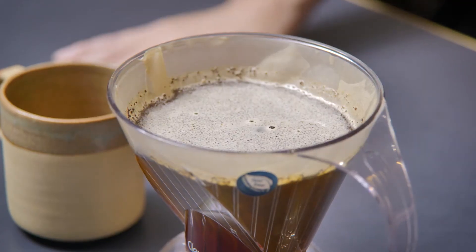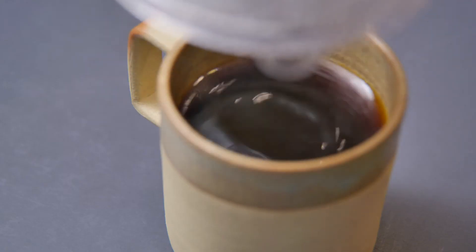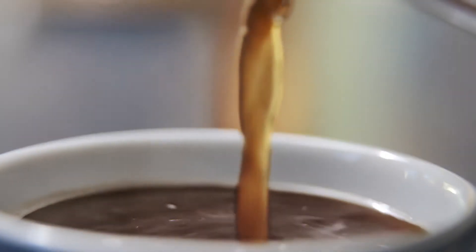What I love about drip-filtered coffee is the lo-fi nature of it. You don't require fancy equipment, it can be relatively low cost, it's approachable and accessible for everyone. It's the gateway into drinking coffee for everyone from all cultures.